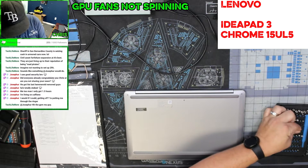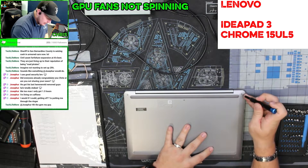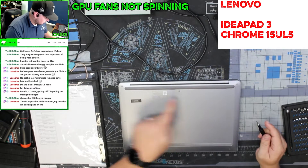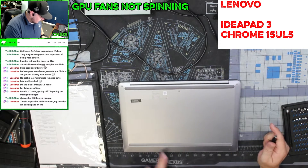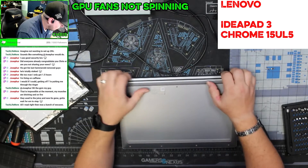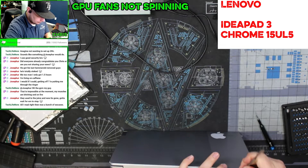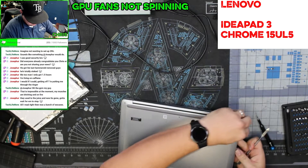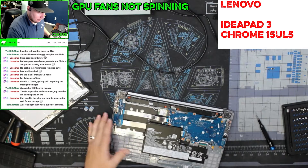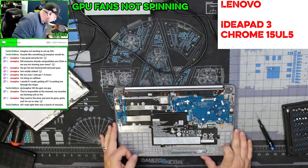Let's see what size Torx we've got here. These are T5s — there are nine T5 Torx screws in total. This should come apart pretty simply and straightforwardly. Inside we've got our battery.